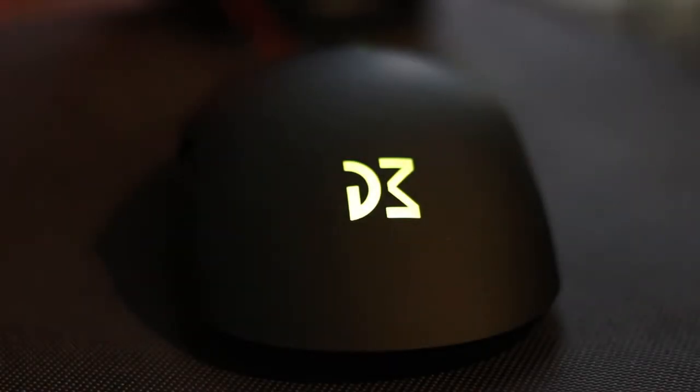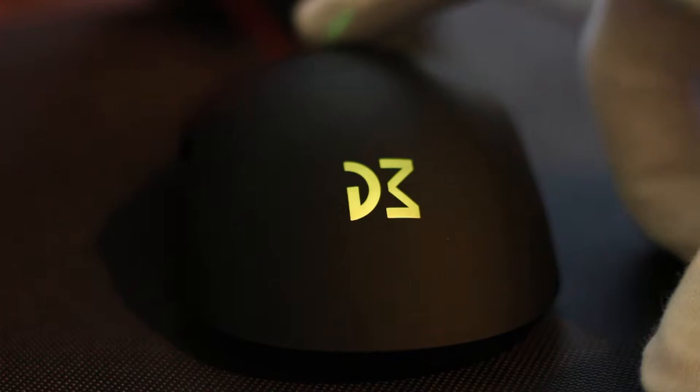The mouse is fully RGB enabled. However, each color is predefined inside the mouse to represent one DPI setting. Unfortunately, these are not configurable at all, so each color is fixed to a specific DPI value.